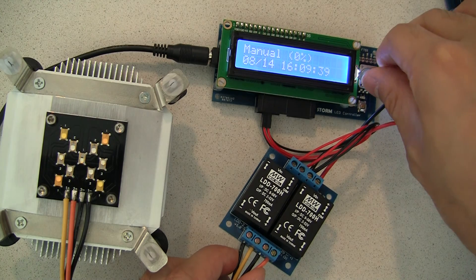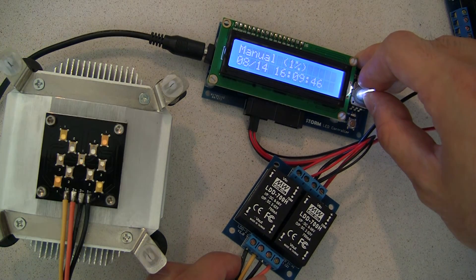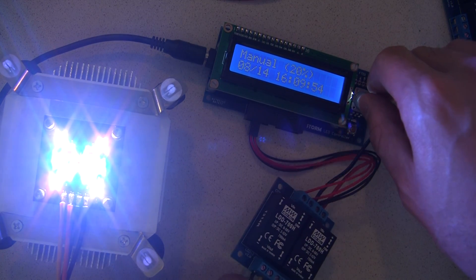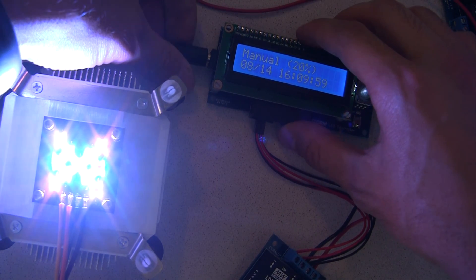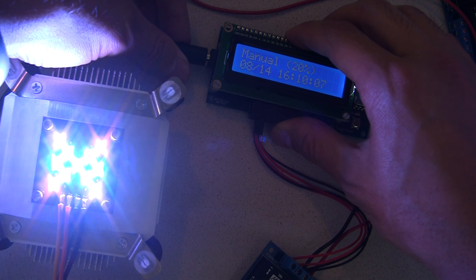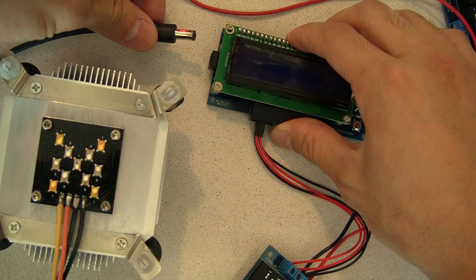As you may or may not know, the Storm controller offers 256 levels of dimming, and the Storm X, which we also offer, goes up to 4096 levels of dimming. Let's say your lights are on for the day and for some reason the driver gets disconnected — without the pulldown resistors mentioned earlier, the LDDs would default to full blast at 100% power. But with the pulldowns, you unplug your controller and the lights simply turn off.